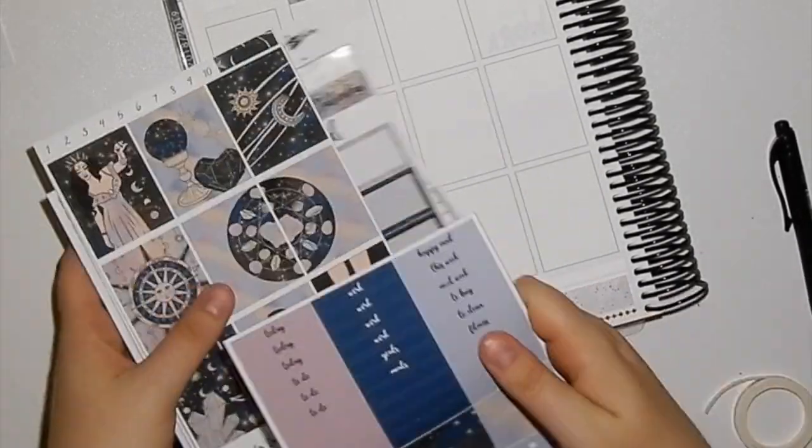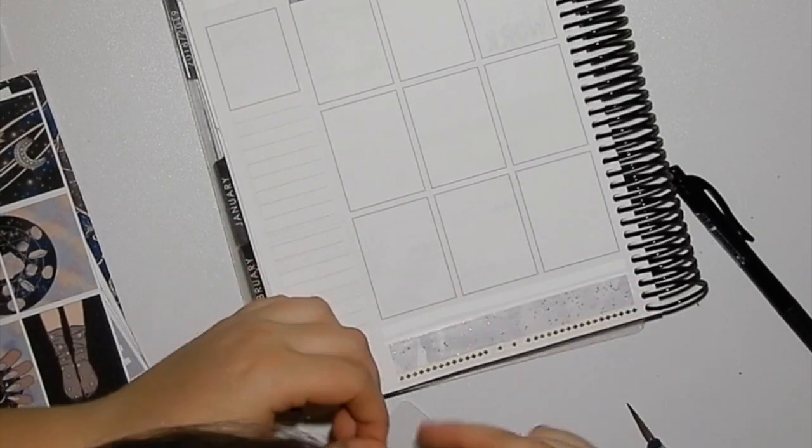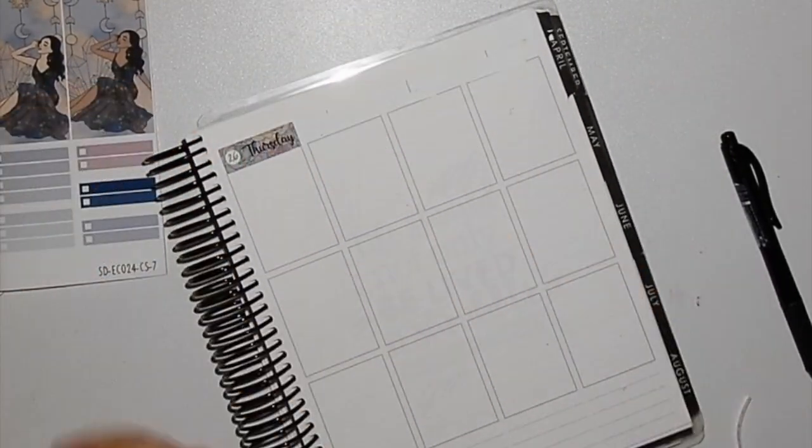Hey guys, welcome back to my channel. For some reason my camera didn't start recording until I'd already laid down some of the washi and already shown everything, but that should be fine.